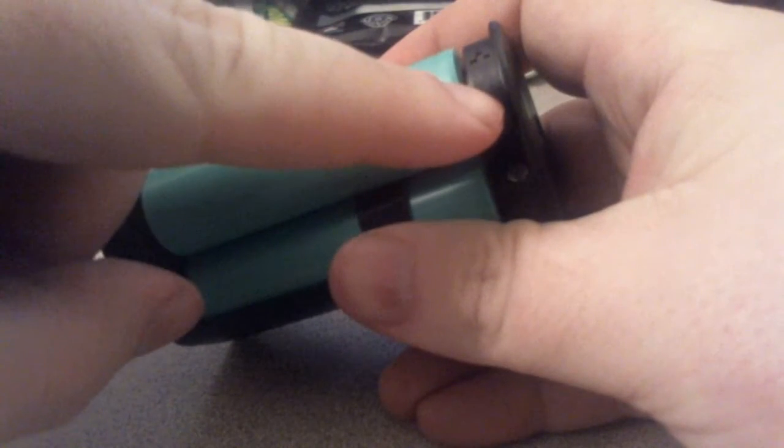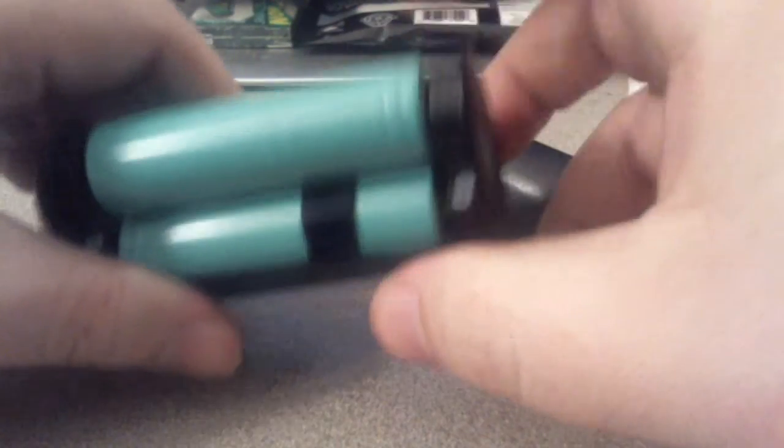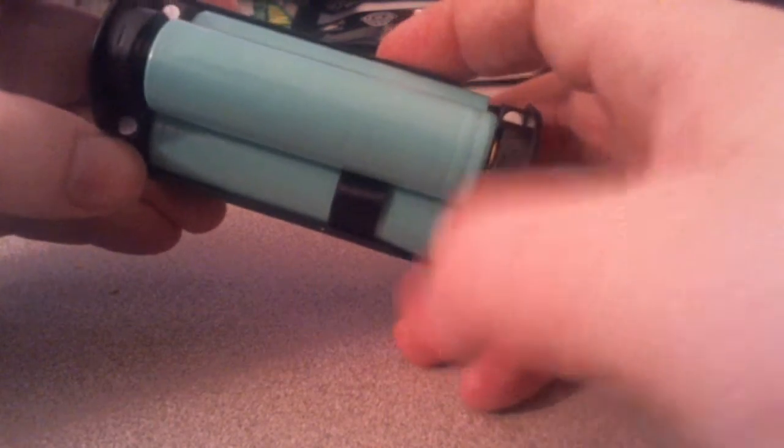It is very clearly marked — this is plus, minus. These two go down plus. And these magnets are very, very, very strong. This door is actually a little on the hard side to get off.